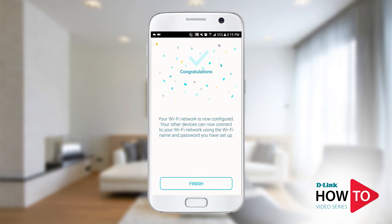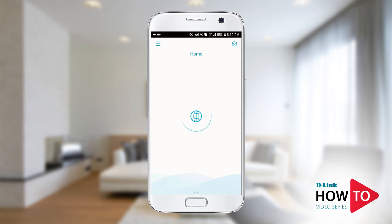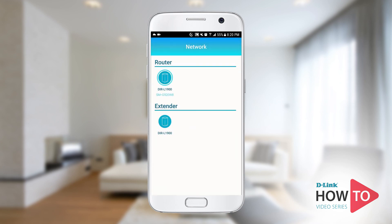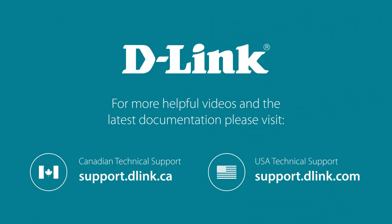You have successfully set up a mesh network. Tap Finish. Now you can manage the router and the extender using the D-Link Wi-Fi app. To manage your device, tap Network, then tap the device you want to make changes to. Thank you for watching. For more videos and other helpful resources on how to get the most out of your D-Link device, please visit support.dlink.ca or support.dlink.com.